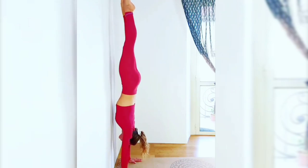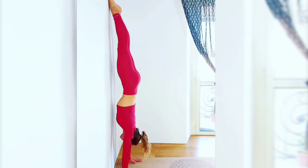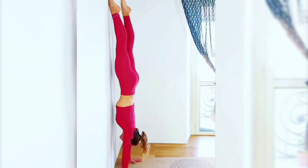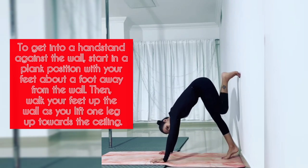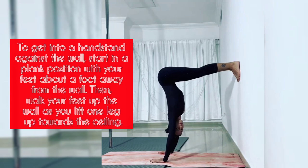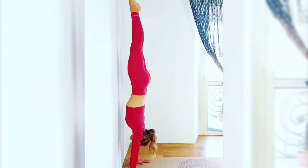One of the best ways to start learning how to do a handstand is by practicing against a wall. This will help you build the necessary strength and balance while also allowing you to work on your form. To get into a handstand against the wall, start in a plank position with your feet about a foot away from the wall. Then walk your feet up the wall as you lift one leg up towards the ceiling. Once you feel comfortable, lift your other leg up and hold the position.